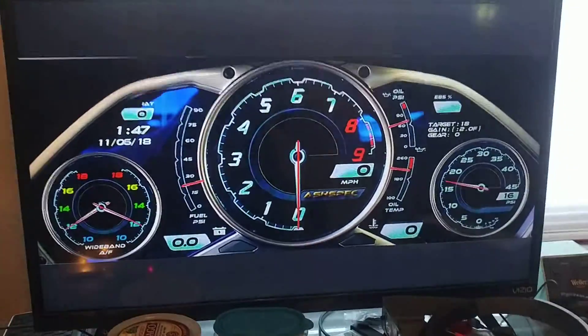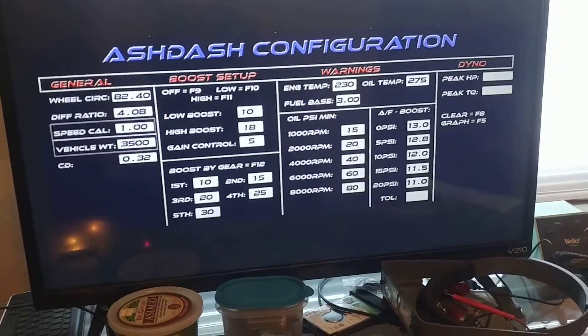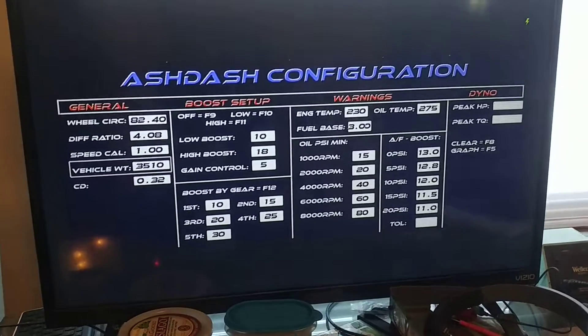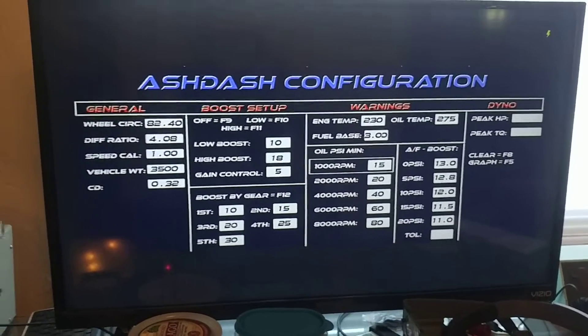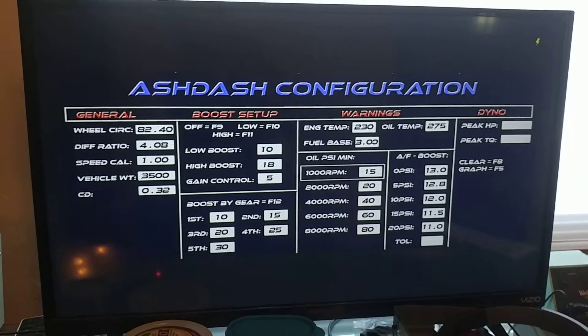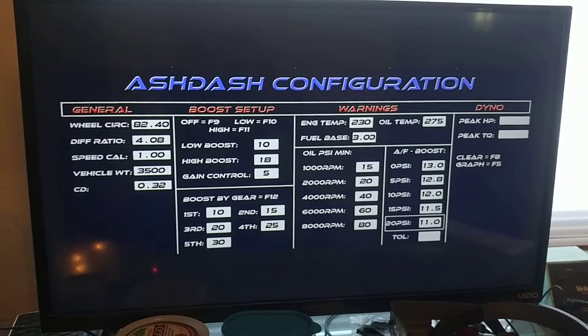You can go into the setup menu just by pressing the button here. We can select through, we can increase or we can decrease, and it also saves that. We move through all the different setting parameters — moved it real quickly.